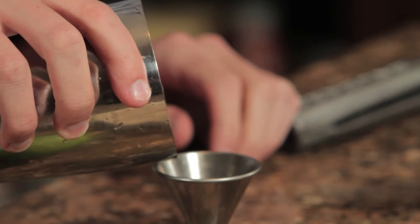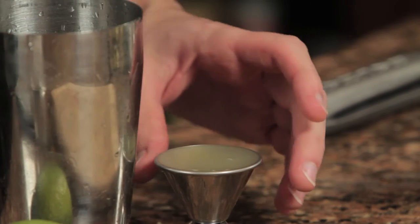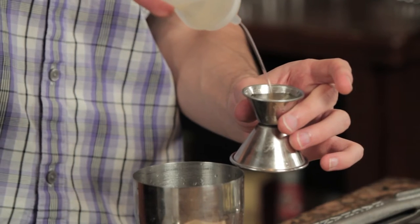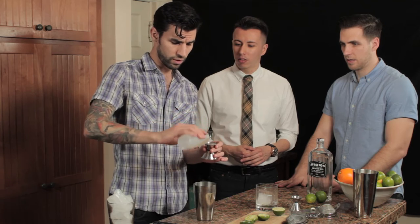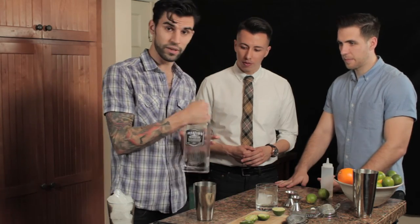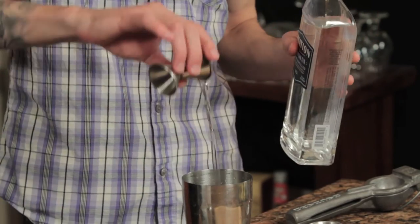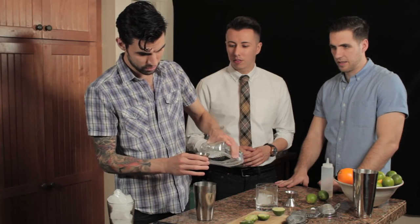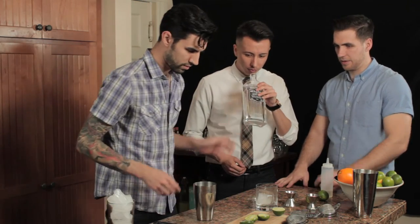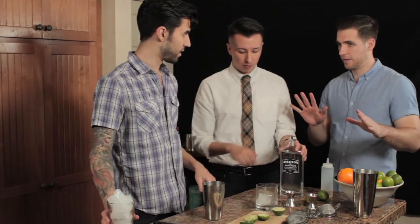You want to get an ounce of lime juice, so pour an ounce into your cheater tin. Now we're going to take our one-and-a-half and three-quarter jigger and use three quarters of simple syrup. A good cocktail rule is: for every one ounce of lime juice, three quarters of simple syrup will always work. Pour that in. Then take this lovely Aviation American gin — it's good stuff, not too botanical but with some juniper notes, some citrus notes, and a really clear nose. We're going to use two ounces. So that's two ounces of gin, three-quarter ounce simple syrup, one ounce of lime. And that's it — that's a gin gimlet.